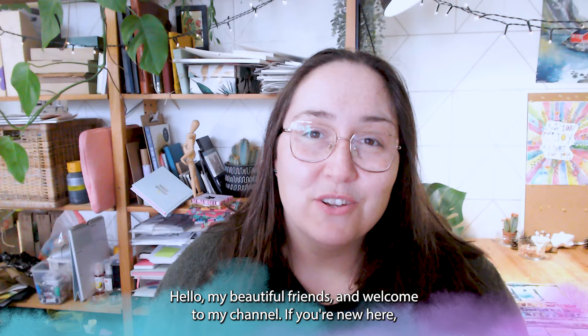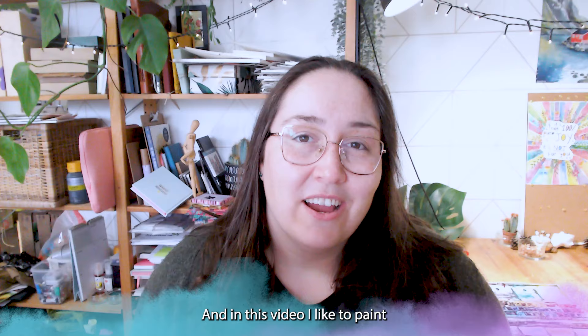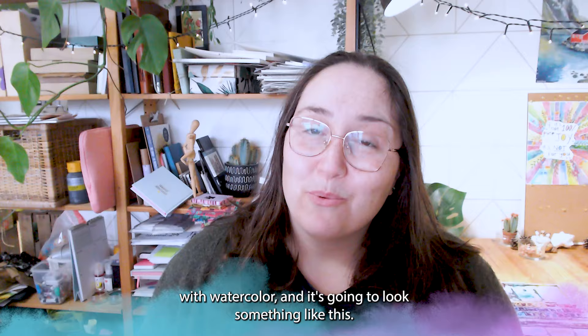Hello my beautiful friends and welcome to my channel. If you're new here my name is Sandra and I'm a watercolor artist, online teacher and creative business coach. And in this video I like to paint easy and fun cats with you with watercolor.